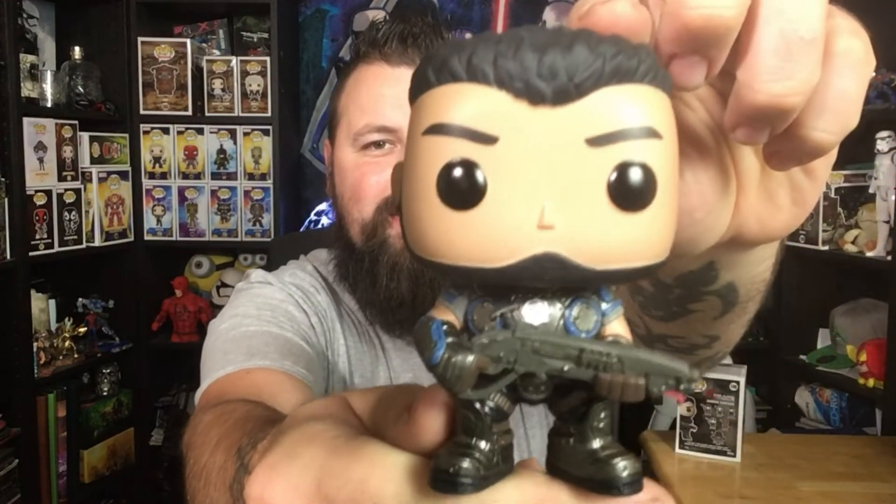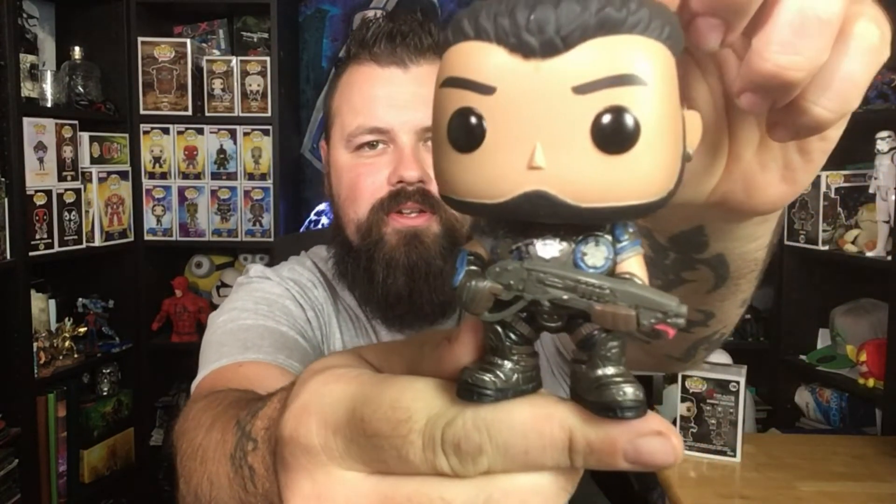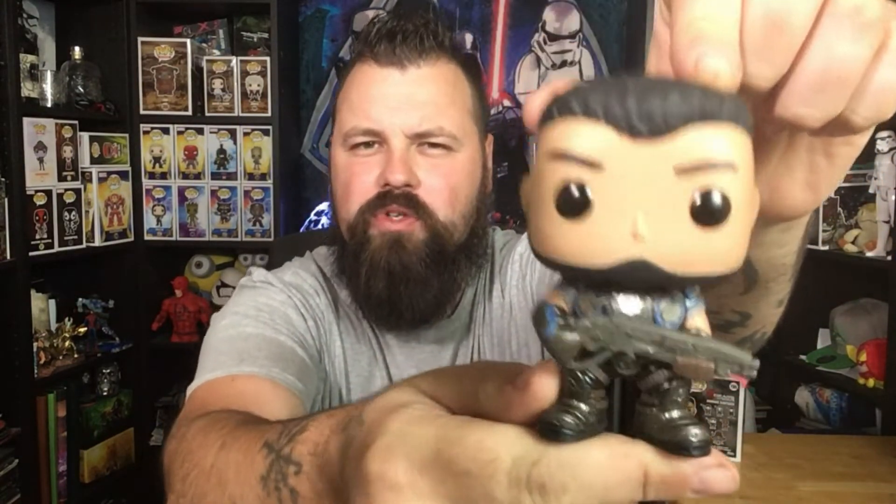I do collect them in the box, and as always when I first get them I will unbox them so we can get a closer look. Out of the box — check this guy out. I'm impressed, this is a nice looking pop. These Gears Pops have got some good detail — look at this. His armour, all the bits that he's got on him, just a little extra detailing, even his hair.